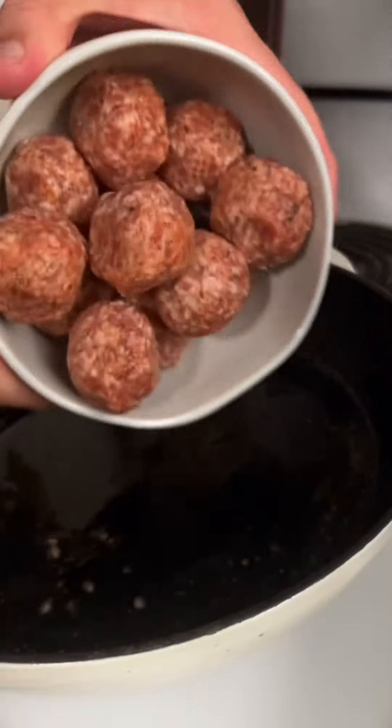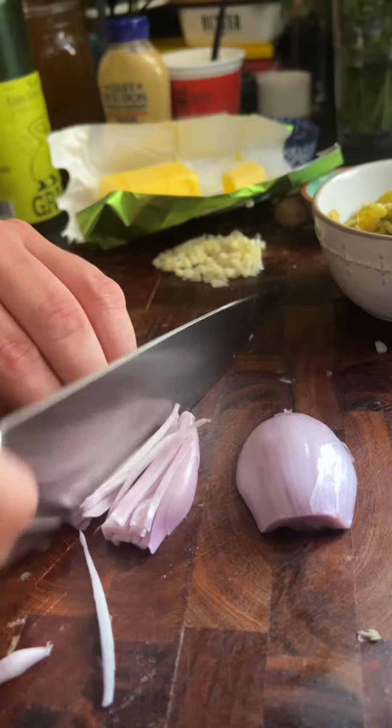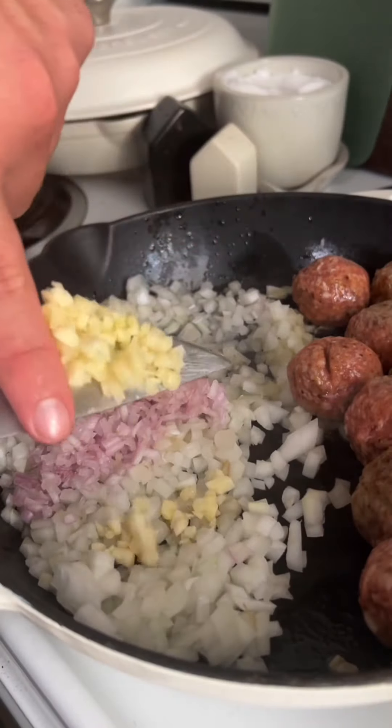I'm leaving my recipe for homemade Swedish meatballs in the description, but you could totally use store-bought. Start by cooking the meatballs, then push them to the side because we're going to start caramelizing some onions and shallots, and the amount of garlic that you find appropriate.